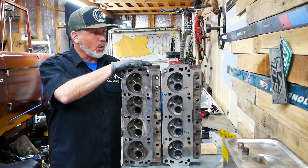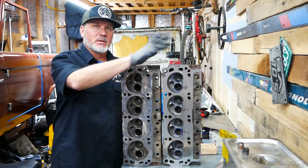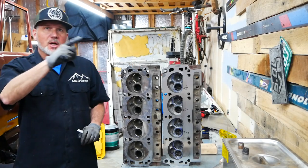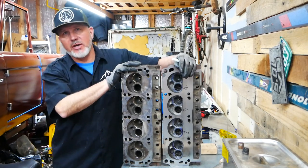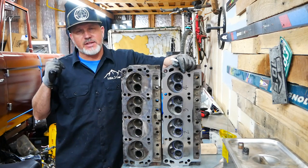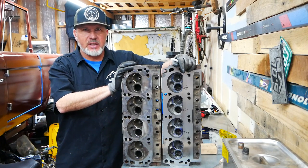GT40 heads before and after — let's tell you how we did it. Welcome to another episode of Alpine Garage. For those of you who don't know, we are building a 73 Ford Bronco and we are at the engine portion of it now.